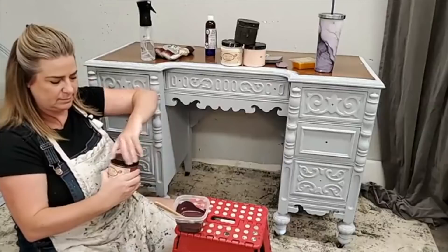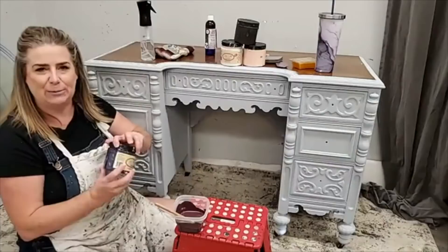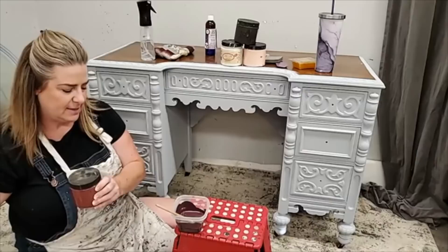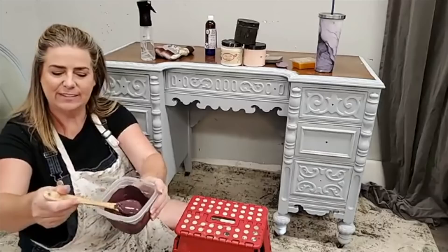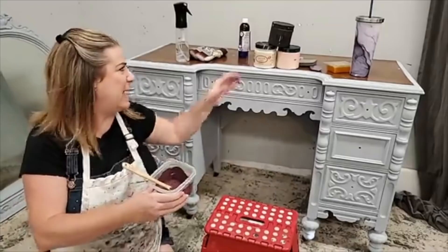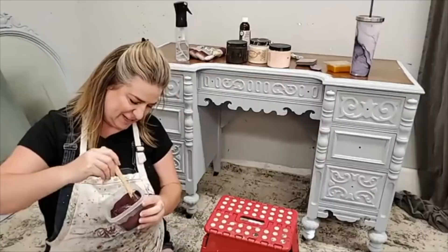I ended up with about a 50/50 mixture — let me show you the color. It's a really pretty plum color and I think it's going to go really well into the Apricot. That's my color combination right there.